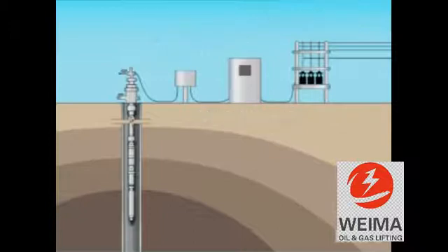The power cable from the junction box then passes through the well head and down the well bore. It is clamped or banded at a number of points to the tubing for protection.